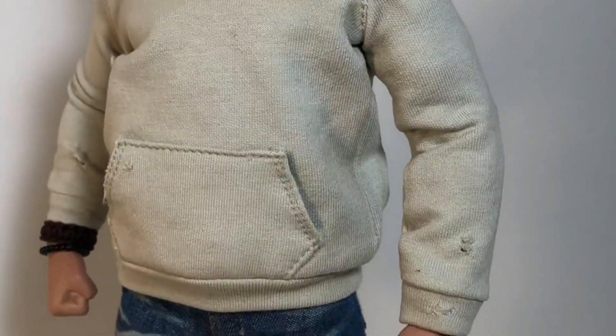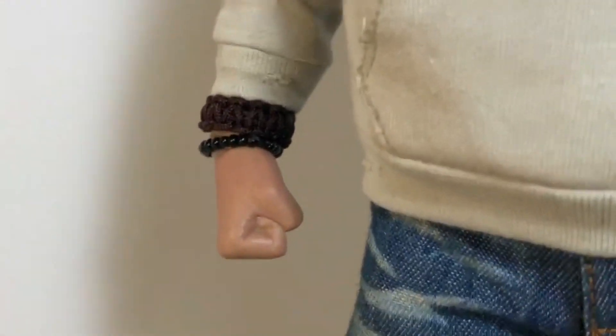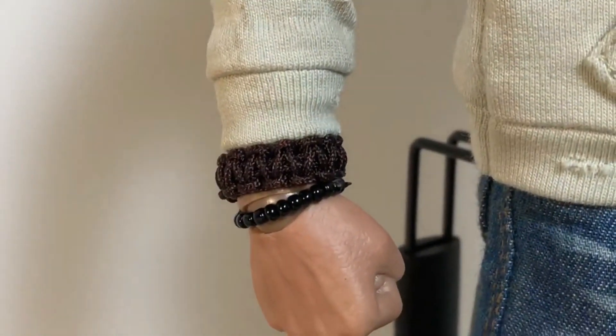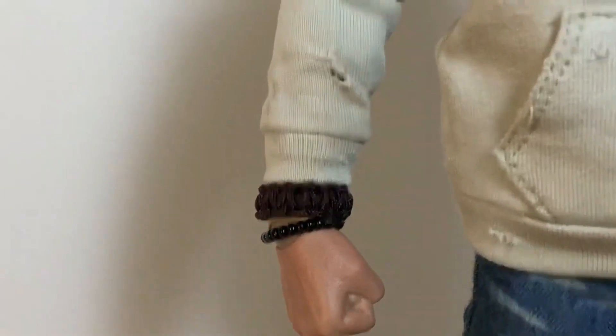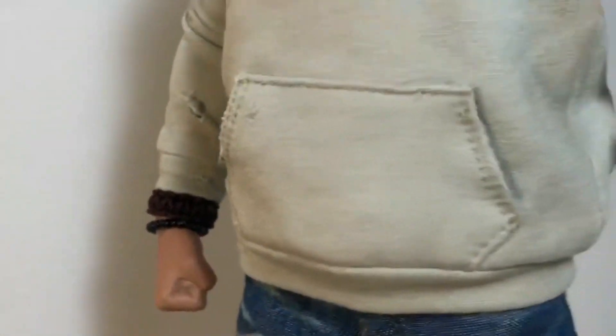I had seen the prototype photos when I first ordered, but I didn't know what to expect with the finished product. I didn't know he had little strands of hair raised off the sculpt, and I didn't know about the battle-damaged sweatshirt. I'm getting a lot of little happy surprises. This is definitely a great figure. You even get Tom Hardy's actual bracelets — the same ones he wears in all of his movies. They come on the figure so you don't have to put them on yourself. You can see a little bit more battle damage on his sleeve.